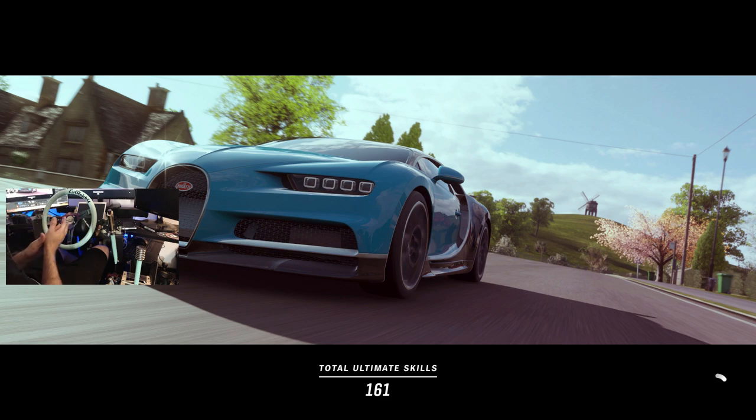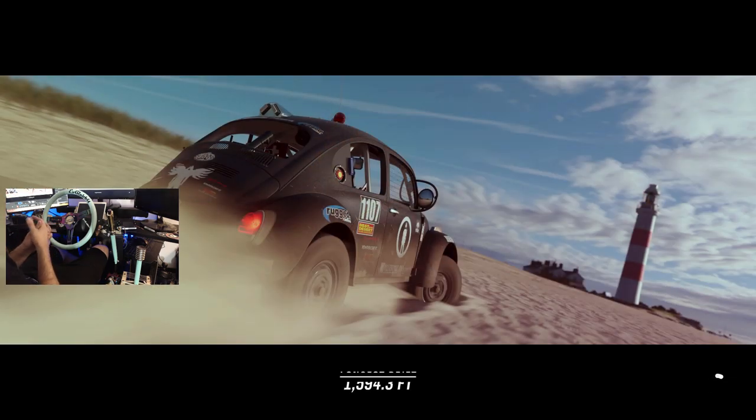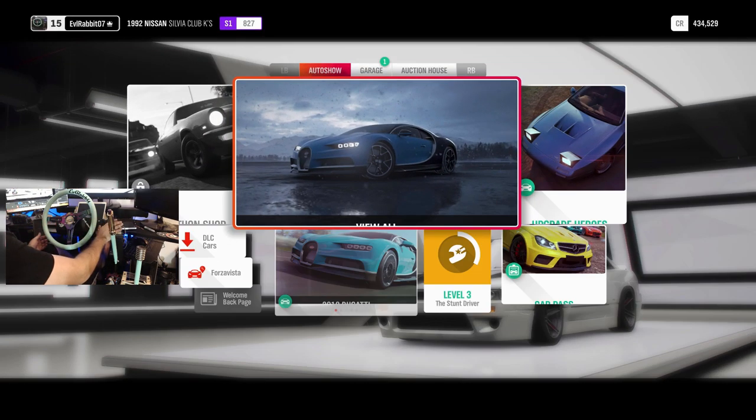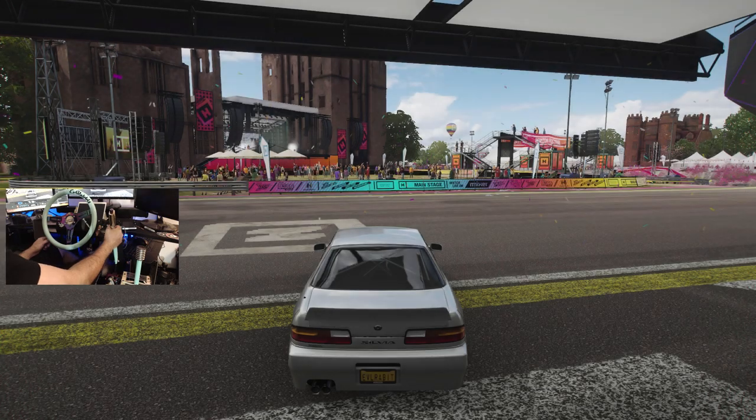I hope you guys enjoyed the wheel spin episode last episode. If you guys want to know the wheel settings I'm using, check out the previous video — I'll leave the link in the description box below. We did get out of the winter season; we are in spring season now. I did some racing to get from winter to spring, and now we are going to rip this car for basically the first actual drift here on Forza Horizon 4.